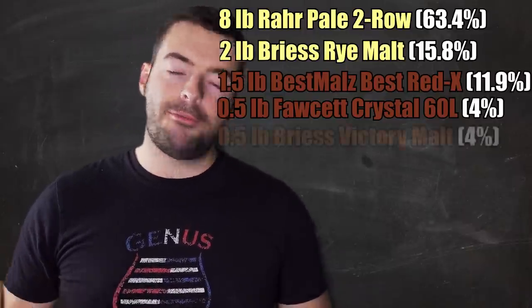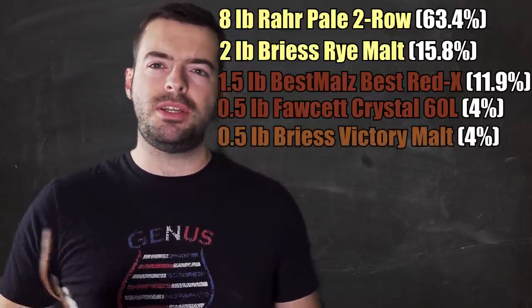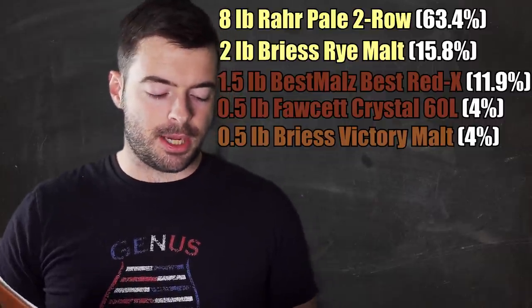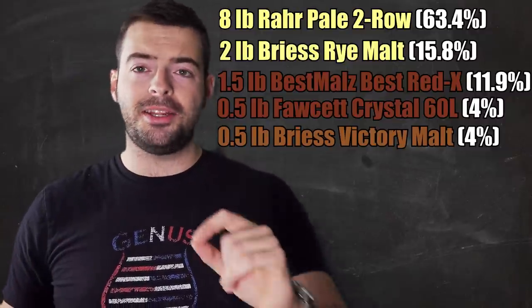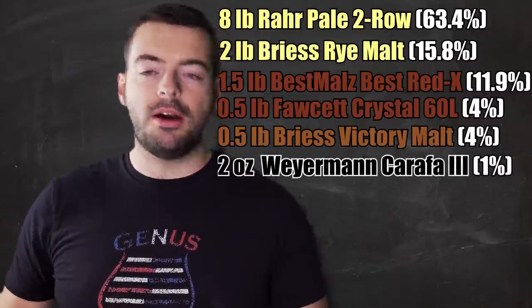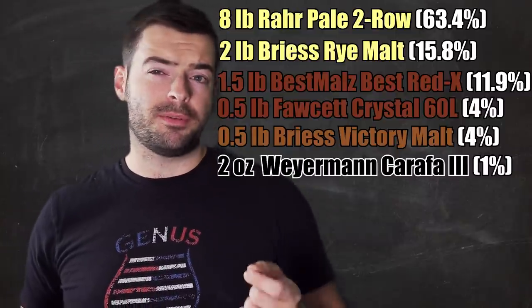I'm also adding half a pound of Victory malt, which will give a toasty, nutty, dry toast character that I think will complement the rye pretty well. And lastly, to dial in that red character, I'm adding just a little under 2 ounces of Carafa 3 de-husked - that should hopefully help us get that perfect red color.